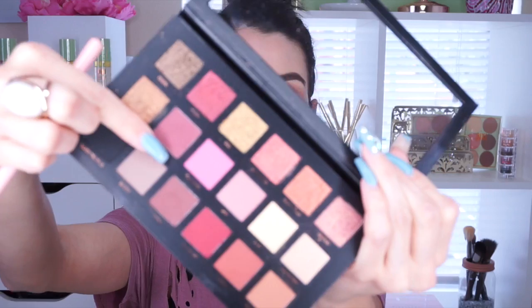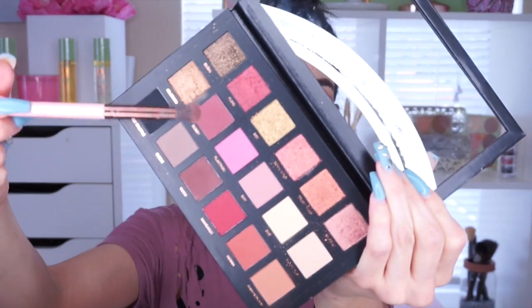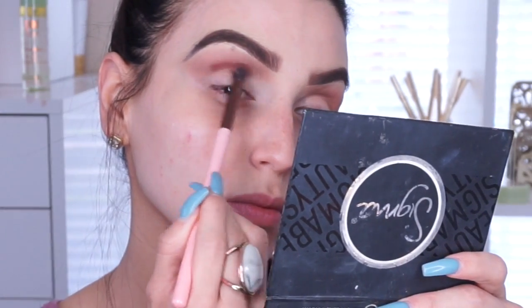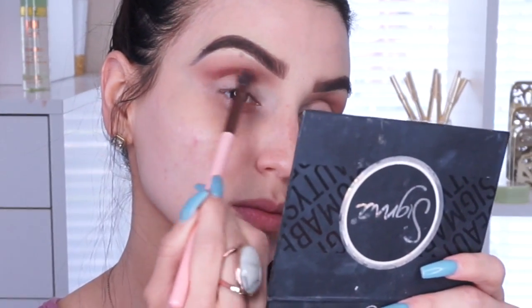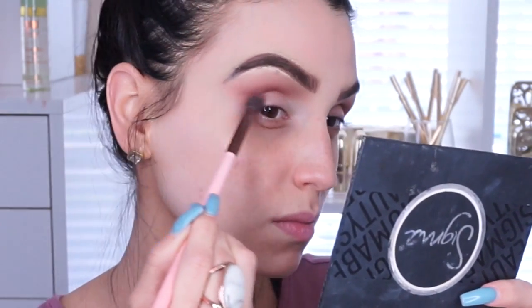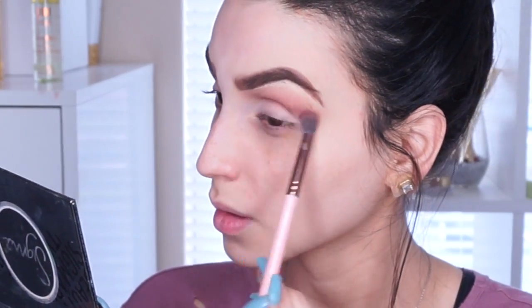Then I'm moving in with a color called Bossy — love that name — and applying it on the deeper part of the crease where my bone protrudes. I'm applying it right in that area, blending upwards and outwards, going over it a couple of times to make it really intense.